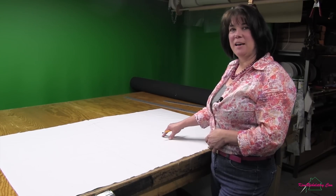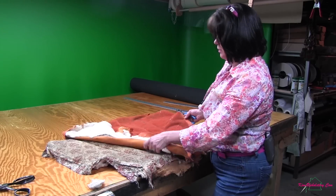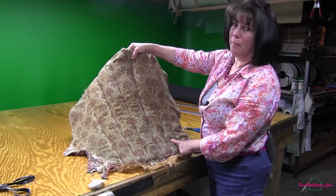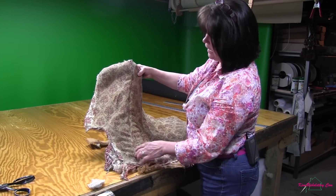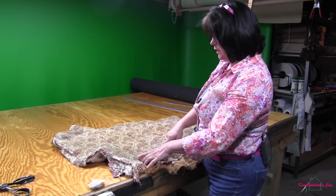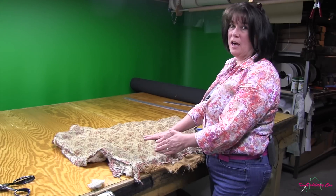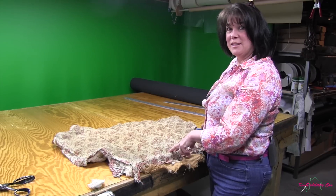Now we're going to set this piece aside and we'll cut out the face fabric channels that will later be attached. As you remember we have the five full channels of fabric, or five full stuffed channels sewn on, but then we also have these outside pieces which will form the sixth and seventh channel. We measured these inner pieces and they were three and a quarter by five and a quarter, but we need to add our seam allowance to that. So we're going to add a half inch to either side, and we're going to be cutting out four and a quarter by six and a quarter.